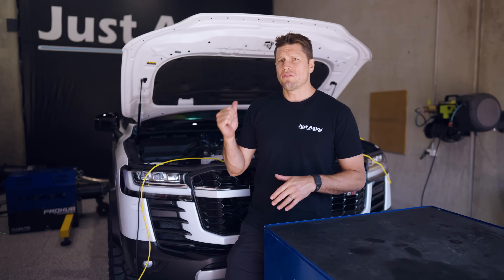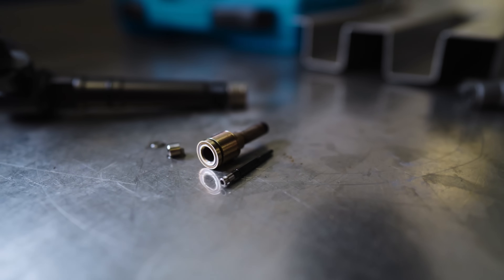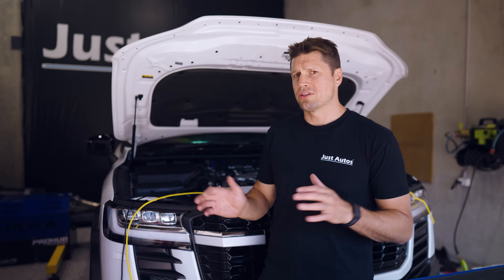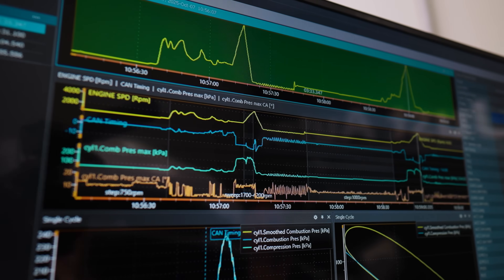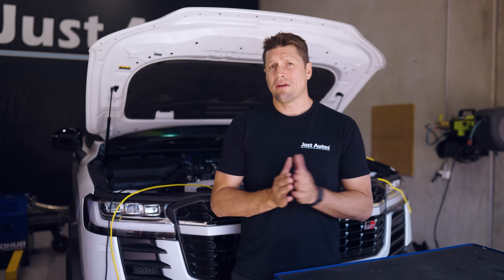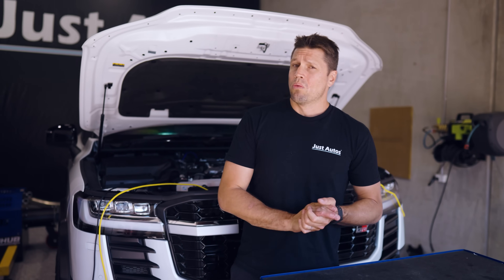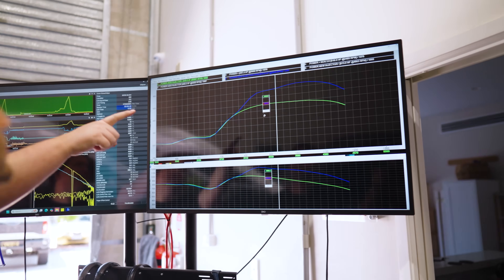We have upgraded the injectors in this car. The injectors are what we call DC30s — Diesel Central up in Gracemere were kind enough to donate these for testing. I've done a lot of testing on the road, and you can definitely feel the car has more power. I can see on the combustion analyzer the cylinder pressure as well as the power output. By using a larger injector you get a larger volume of fuel within that injection timing window, which means more power.